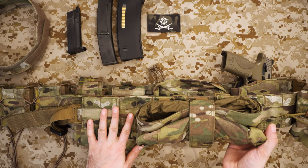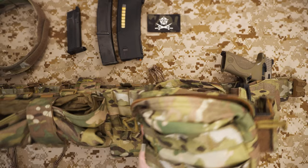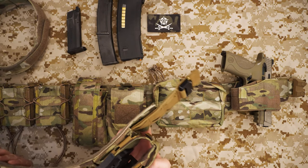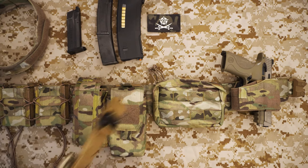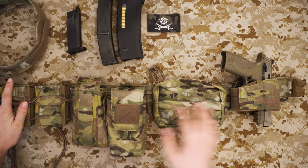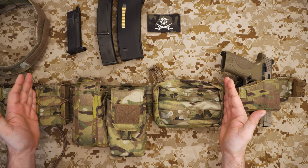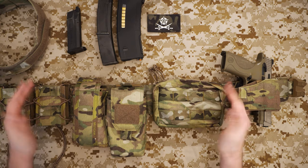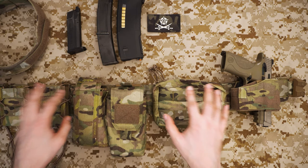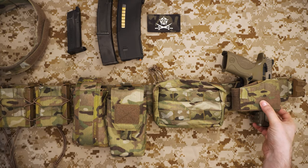You've got two panels of two MOLLE widths on either side, then a much larger MOLLE section that goes over the back, then two more small MOLLE panels on the end. So effectively you've got two panels on each side and one single large panel at the back, and that's where all your pouches attach.